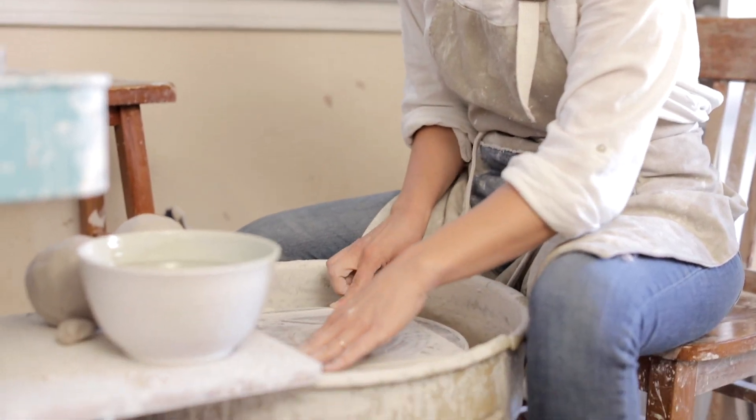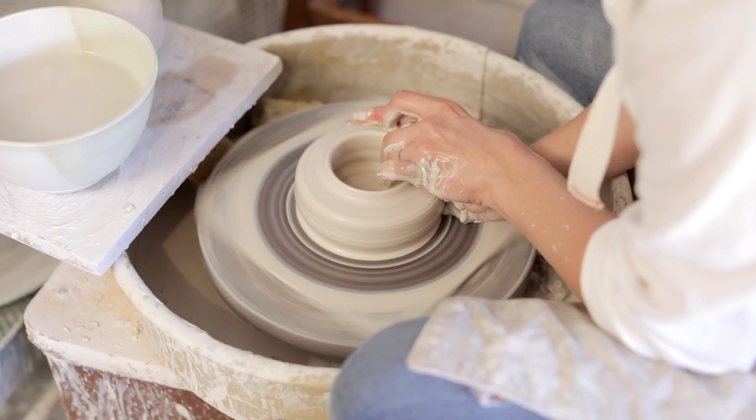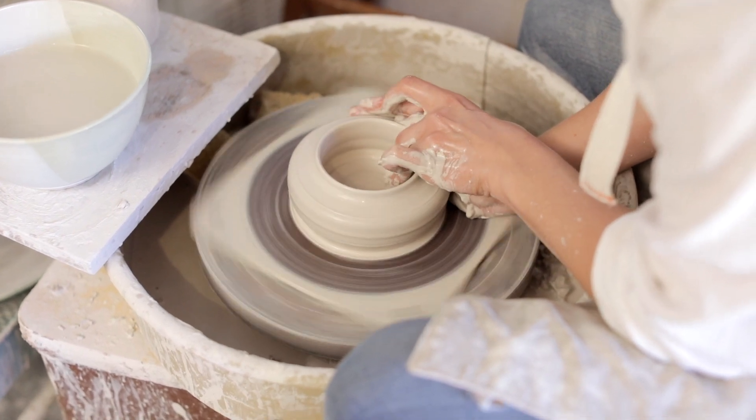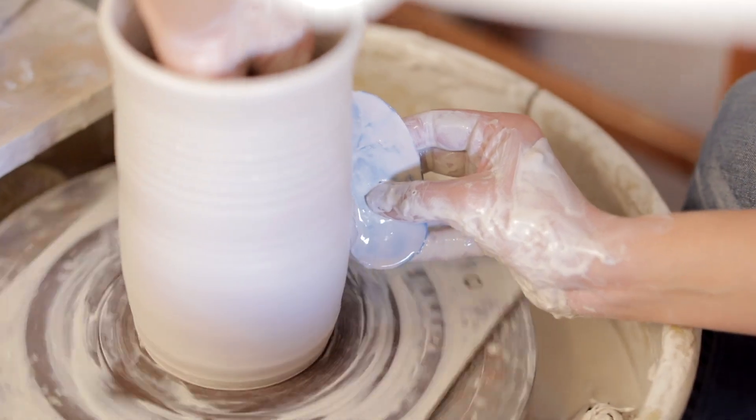Now that we're at the wheel, I begin to center the clay. I begin to open it and pull up the sides and create the shape of the vase that I will cut off the wheel and move on to my next step.